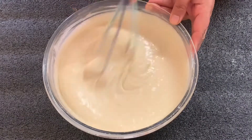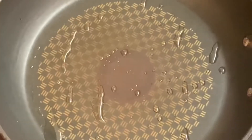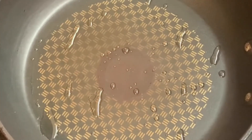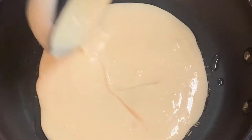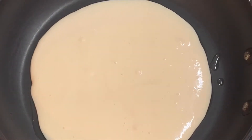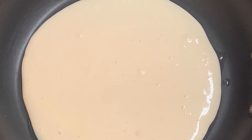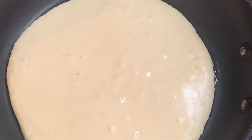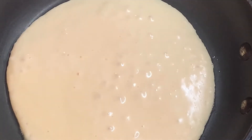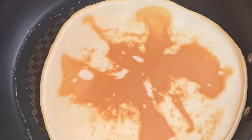Now I will make pancakes. I am making them on the fry pan — we will make it on medium heat. Let's start making it on medium heat. I have added oil in it. Now take a scoop and make the pancakes. If you want them thick, you should add more batter. When you see big bubbles on top, you will start to see bubbles — make it on one side.